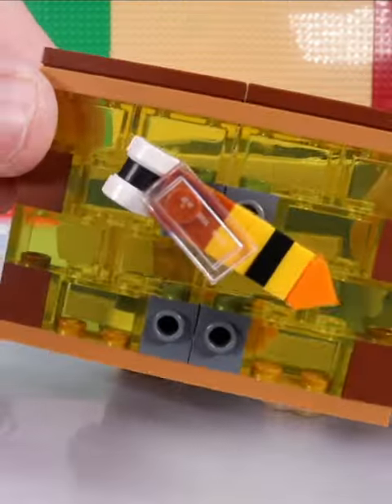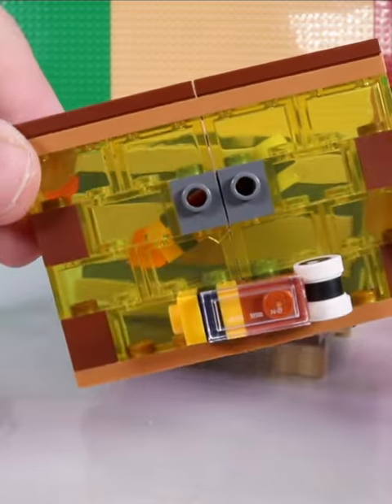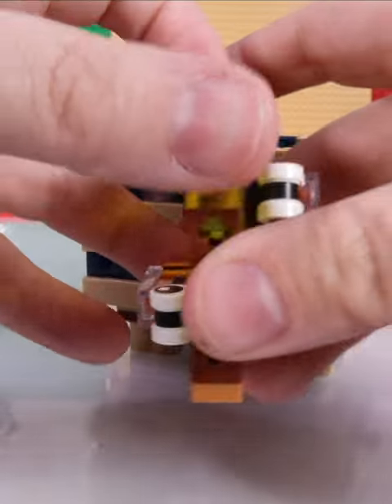Inside your beehive you have frames. On the frames the bees will have their babies, honey, and nectar.